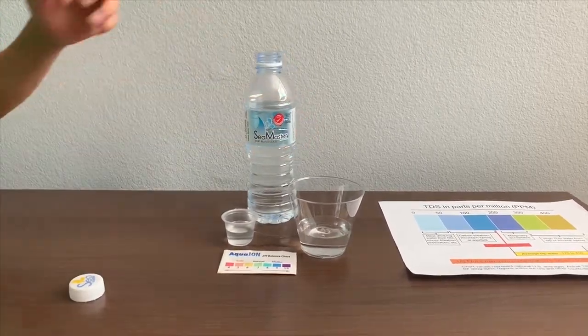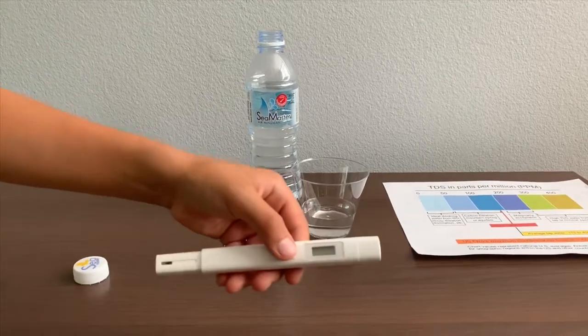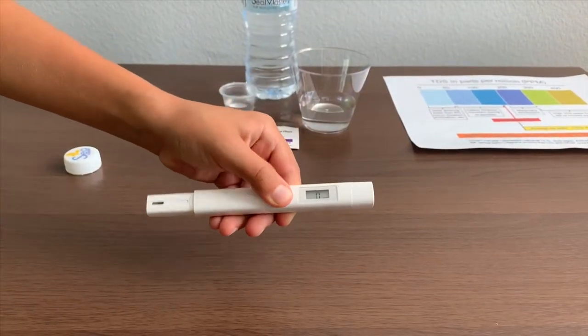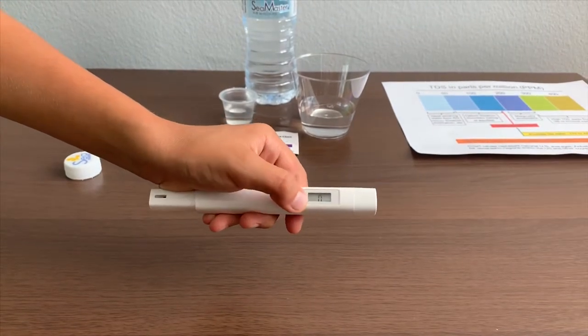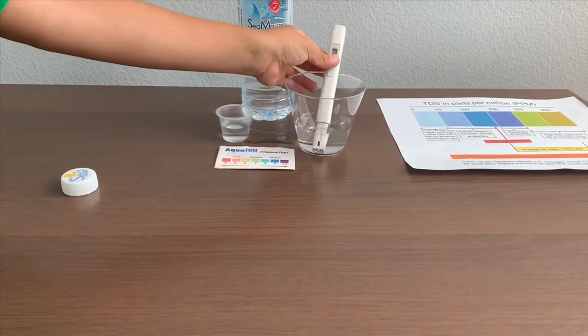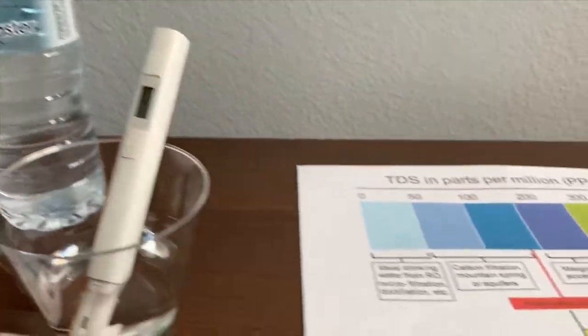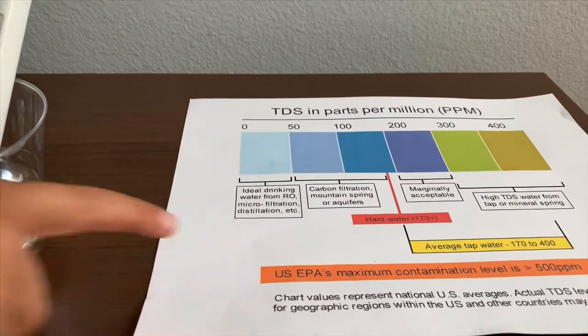First, let's test the TDS level. If you want to buy this TDS tester, check the link down below. Turn on the TDS tester, make sure it says zero and put it in. Three — that is microfiltered distilled water.